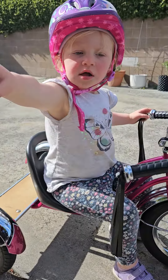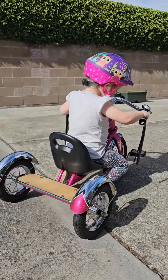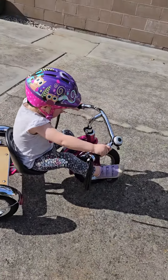It's a very cool bike there, kid. Put your feet on the pedals, silly goose. There you go!